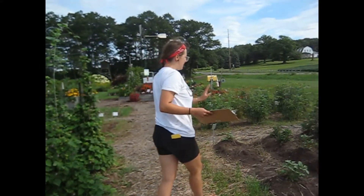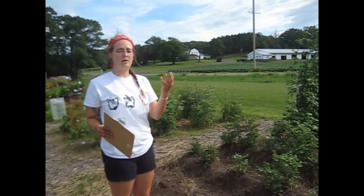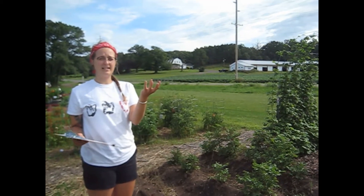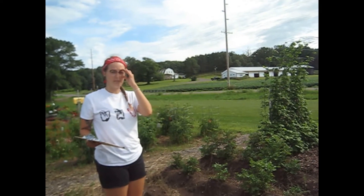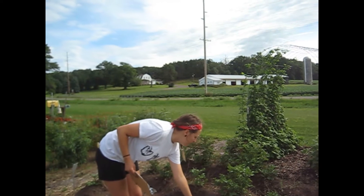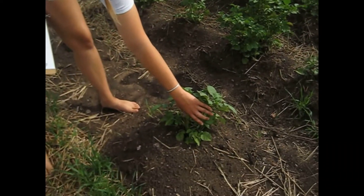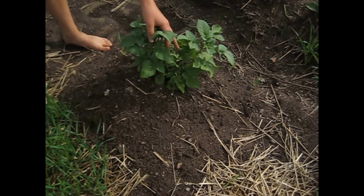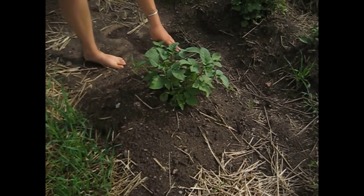Right here we have some potatoes growing. Typically potatoes can be grown from a tuber, which is just a slice of potato put into the ground that sprouts from the slice. These ones we actually did start from seed. As you can see, they're also mounded — as the potato is growing you want to make sure you're mounding soil over it so that the vegetable stays covered.